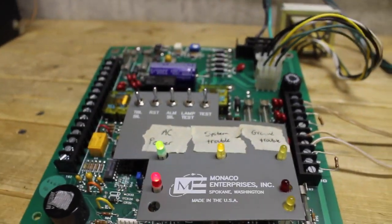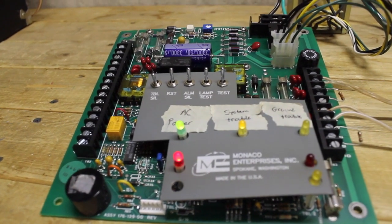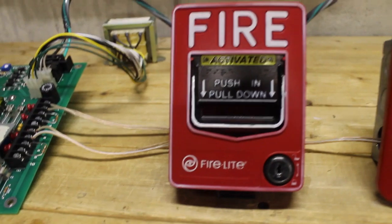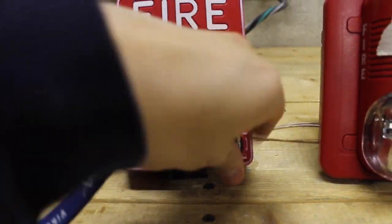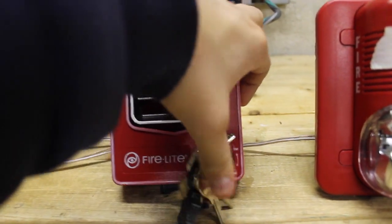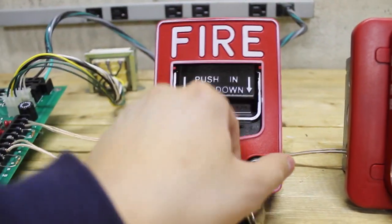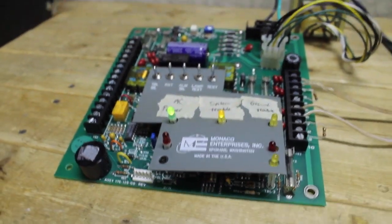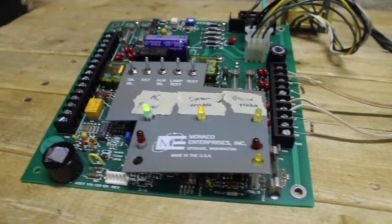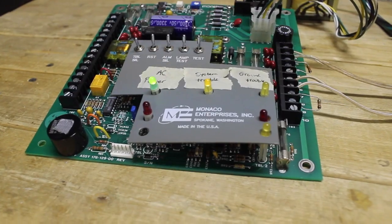Almost touched that big capacitor there — that would not be good. Now I cannot reset the panel just yet because I have not reset the pull station. Let me get my handy Firelight key, stick that in there, and reset this. Now we can reset the panel. Otherwise, if I hadn't reset it, the circuit is still making contact — the switch is still closed — and it would just go back into alarm.